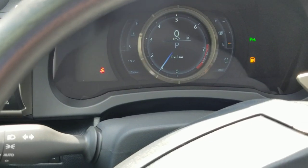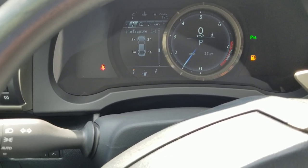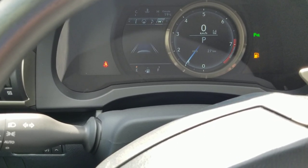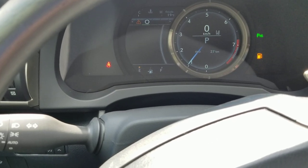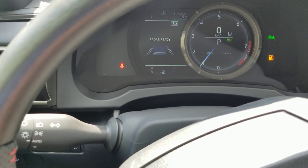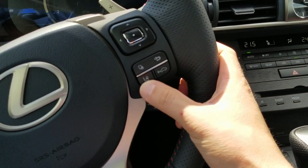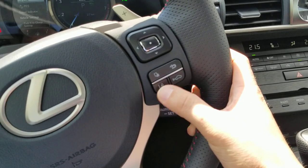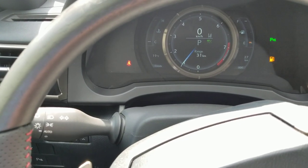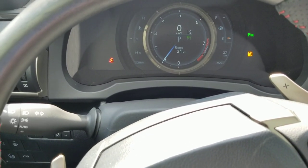When you go to switch your display, the center part switches over. As you go through it, it'll show all your tire pressure, gear position, sway warnings, and settings for music and other information — including your lane departure alert settings. When cruise control is on, you have your distance setting right on the wheel, as well as lane departure and lane trace assist. When you close the display back, it slides over and shows instant speed, distance to empty, and similar information.